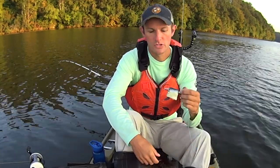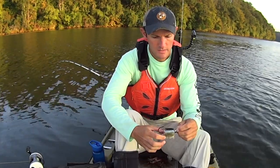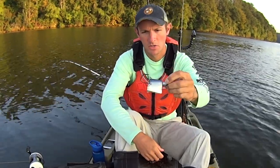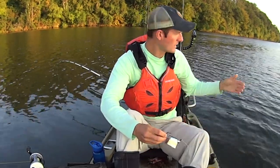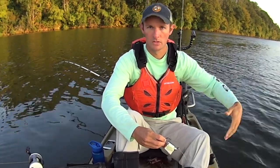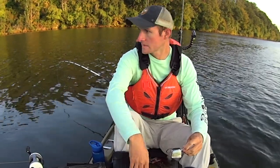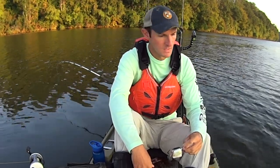For my bait today on these jigs, I've got pieces of cut skipjack. I got some fresh skipjack yesterday, so that's what I'm going to be using. I've basically just taken a small chunk of it and slid it up on this jig head. I'm just going to make my way down this ledge, working the jig up and down, dropping it down to all those little crevices where flatheads could hide. It's just a ledge full of rocks and debris and lots of little hidey holes for flatheads. Hopefully as we make our way down, we'll put this bait right in their face and maybe get one to bite.